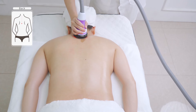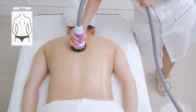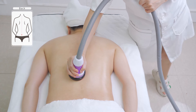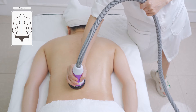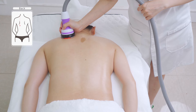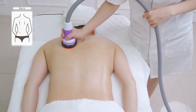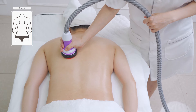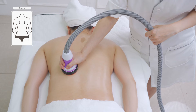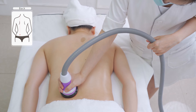Move the device from Da Zhui (Du 14) to the coccyx vertebra 3 times. Move the device from the bladder meridian to the coccyx vertebra in left-right order 3 times.